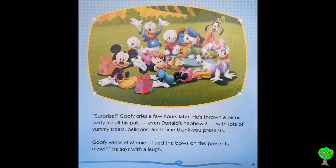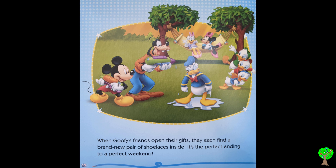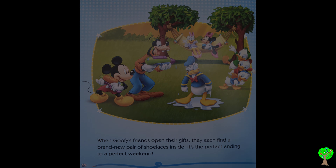Goofy winks at Minnie. "I tied the bows on the presents myself," he says with a laugh. When Goofy's friends open their gifts, they each find a brand new pair of shoelaces inside. It's a perfect ending to a perfect weekend. I'll see you next time, bye!